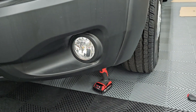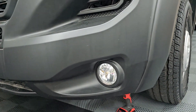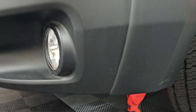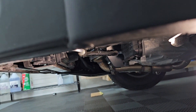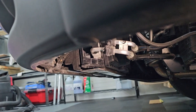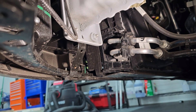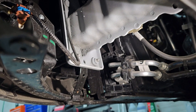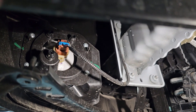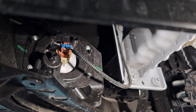Next we're going to install the LED fog light bulbs on the driver's side. All you have to do on the driver's side is just reach under here because it's open. I'm going to angle the camera under there so we can get a view of the bulbs. That is the back of the fog light and all you have to do is unclip the plug.